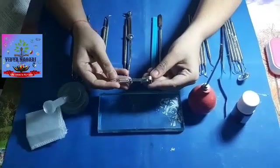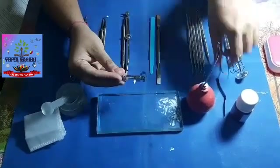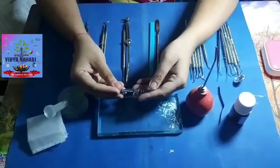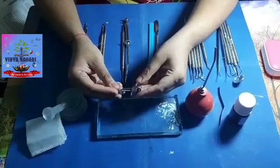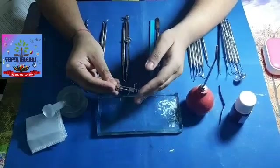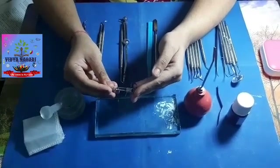This is a universal Toffelmere matrix band retainer. It is used with a matrix band. It is used in the restoration of proximal cavities so that the matrix band helps in creating a temporary wall opposite to the axial wall, so that the original contour of the tooth can be restored.